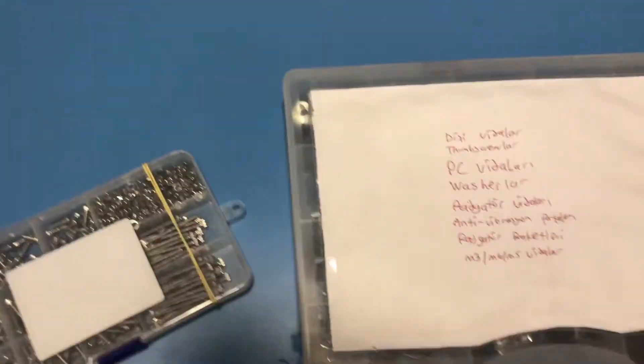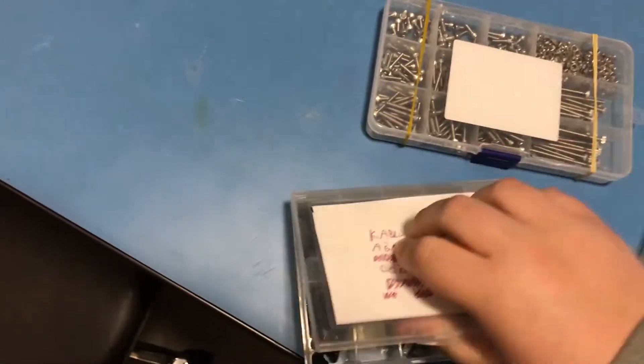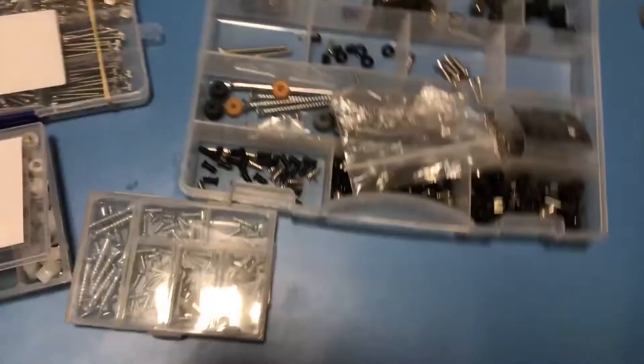Are you sick of having a billion boxes, ziplock bags, and fix-lackers to store all of your screws? I definitely am. Look at this one — it's just horrible. And there's even more. This is just a few of them.